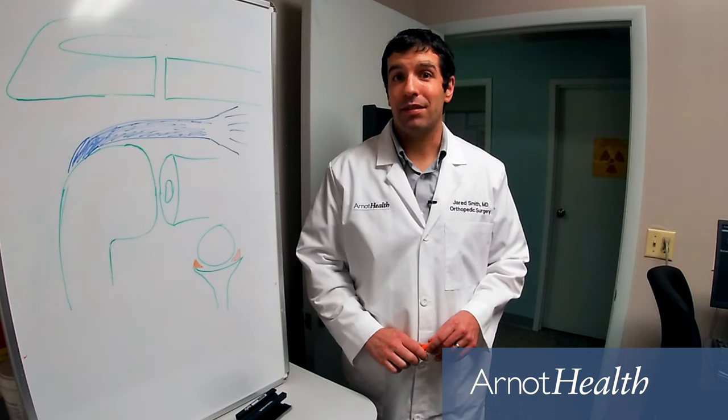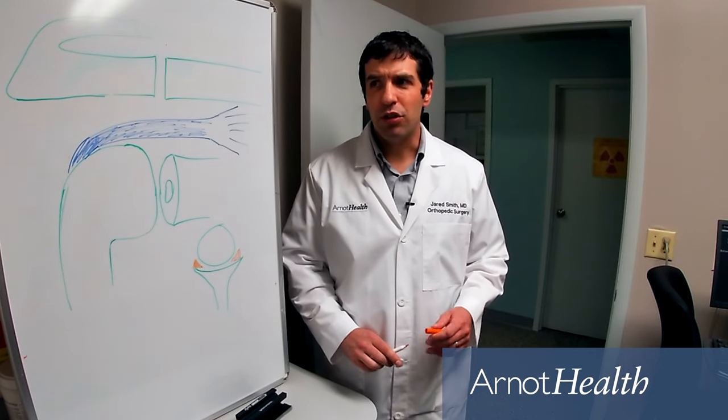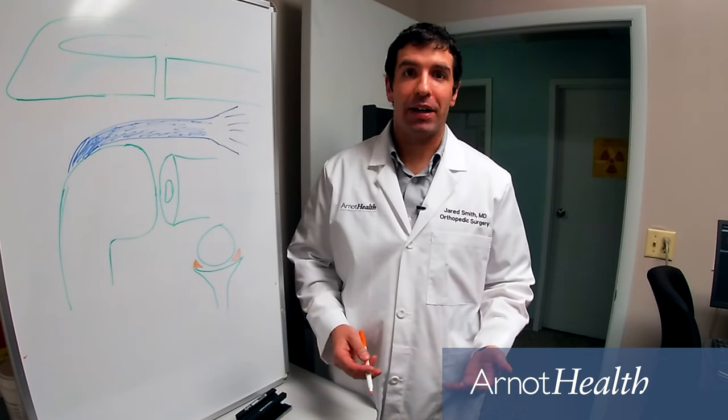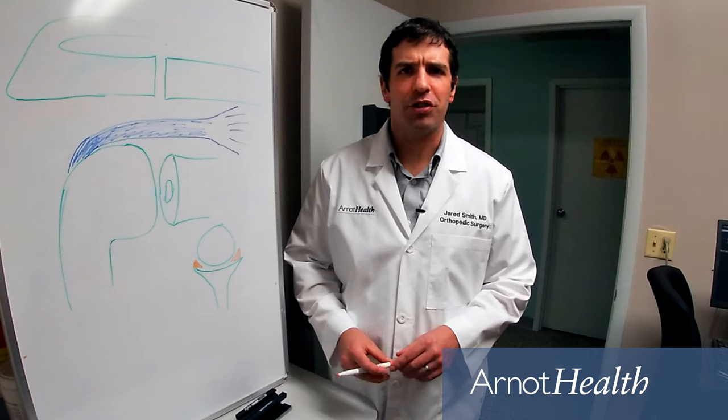Shoulder instability is a pretty common issue that we deal with in the office. Usually it starts with a traumatic shoulder dislocation that needs to be put back in either by yourself or from an emergency room doctor.